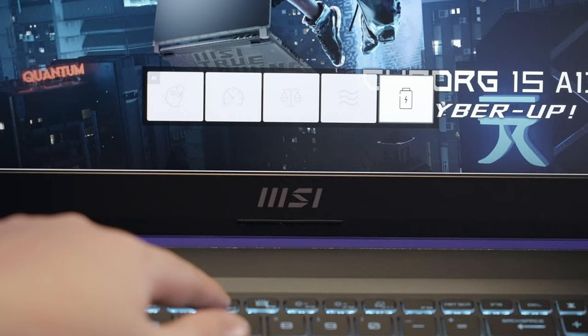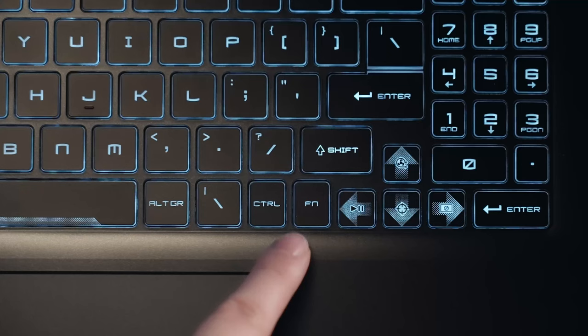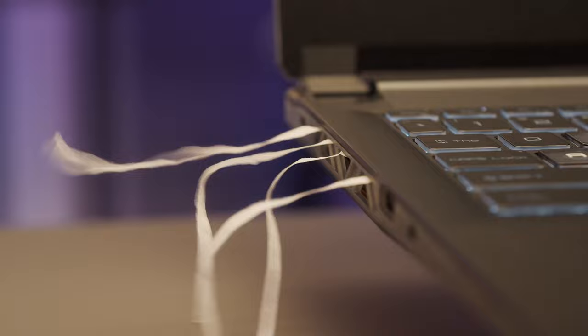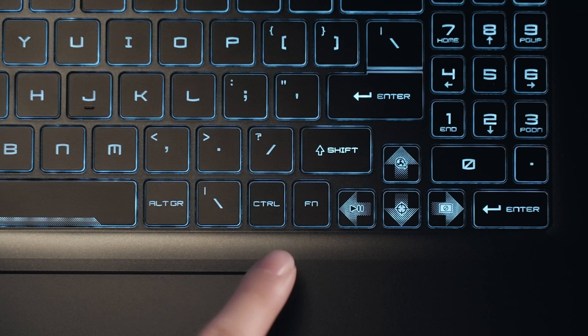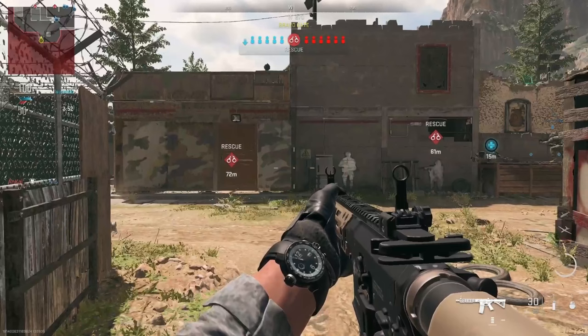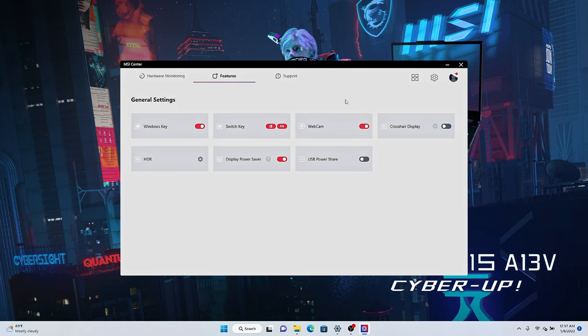Press the function key with F7 to quickly switch to performance level. Press the function key with the up arrow to enable Cooler Boost and get better cooling and higher performance. Press the function key with the down arrow to enable the crosshair — it will appear right in the middle of your screen to better aim at enemies in FPS games. In MSI Center under General Settings, you can also customize your crosshair to your ideal color and position.